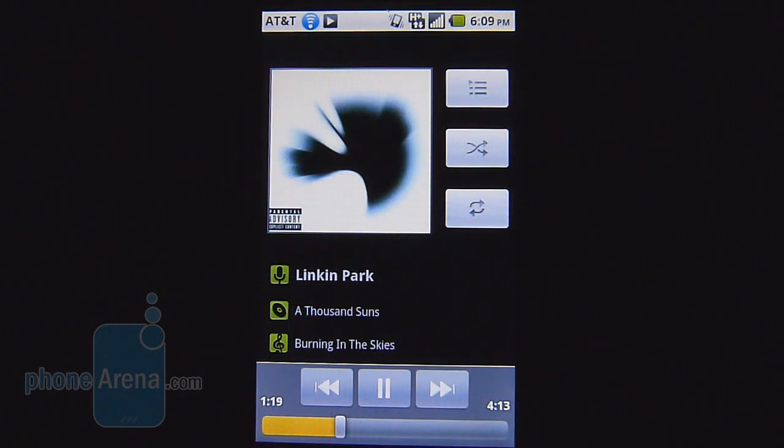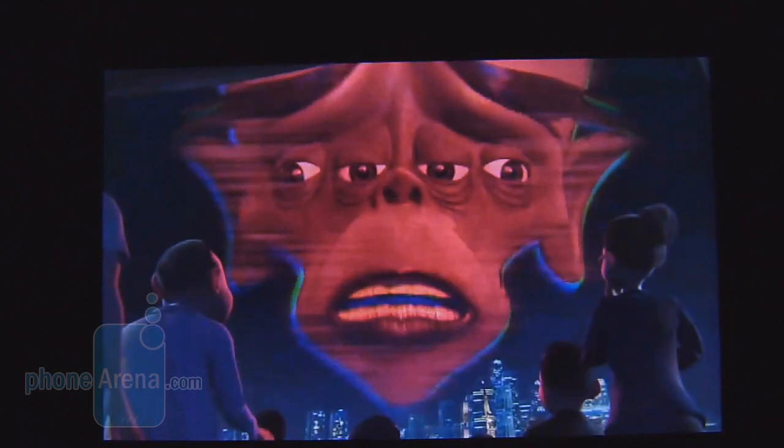The music player interface is nothing different — it's a stock experience with album art and on-screen controls. Audio quality is actually really strong, almost deafening, though at the loudest volume setting you get a hint that it's straining as well.